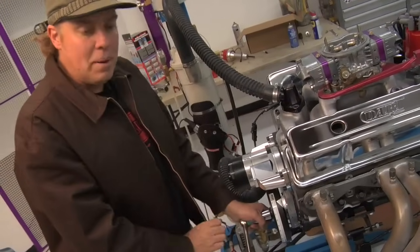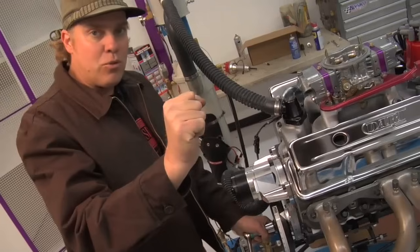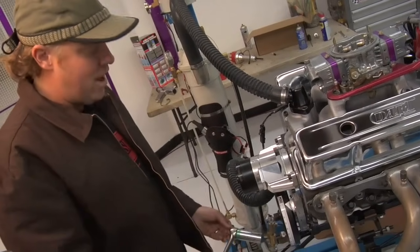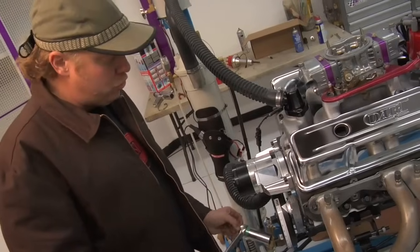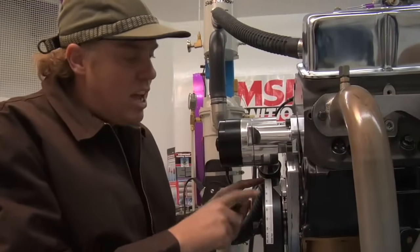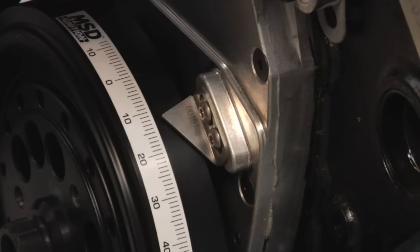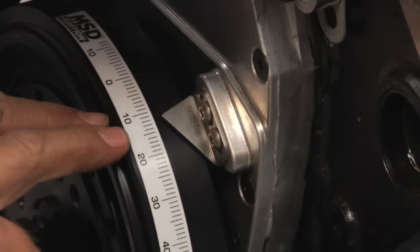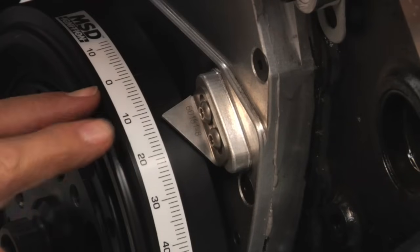As the engine rotates, the piston comes up, stops for just a millisecond at top dead center, and starts to move its way back down. That's the mark we use to determine ignition timing. Now that you understand how the MSD timing tape on the damper relates to the piston position in the engine, you can see that I have it right now at twelve degrees before top dead center.